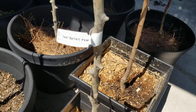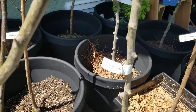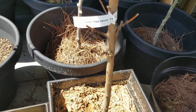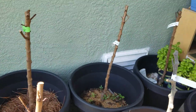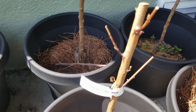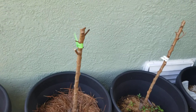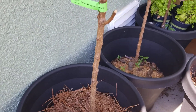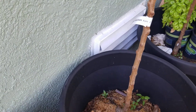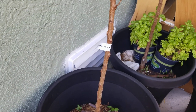This dwarf Bartlett pear did not break dormancy. This dwarf Redhaven did not break dormancy. This Independence nectarine did not break dormancy, nor did this dwarf Moorpark apricot. And this apricot here also did not break dormancy.